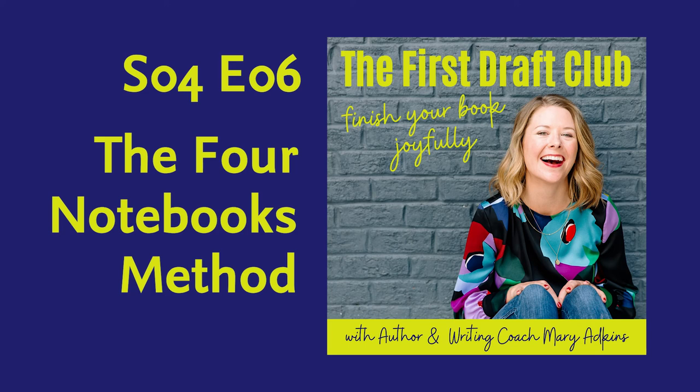Go to maryadkinswriter.com — that's Adkins with a D like donut — maryadkinswriter.com/FourNotebooksMethod, with 'four' spelled out F-O-U-R. This page is not publicly accessible on my website right now, so you'll need to remember the URL. They are available for pre-order just for this audience. Assuming things are okay with the Suez Canal, they will be arriving by June — so if you order now, you'll get yours in June and can write your novel or memoir this summer.